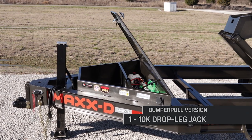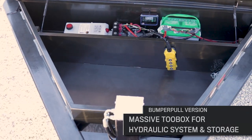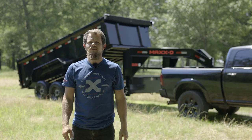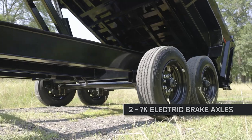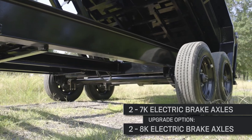In the bumper pole version, it has one 10k drop leg jack in the tongue and a massive toolbox that holds the hydraulic system and gives you tons of room for storage. The DJX is carried by two 7k electric brake axles, but it can also be upgraded to 8k electric brake axles if you need extra carrying capacity.